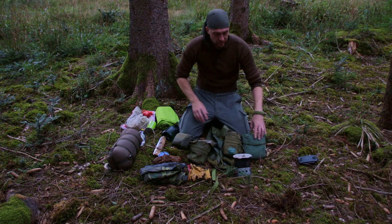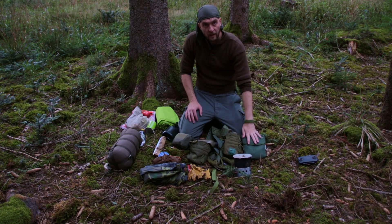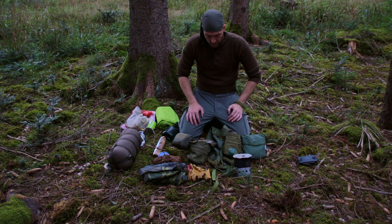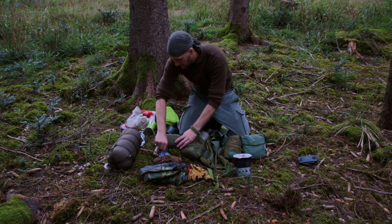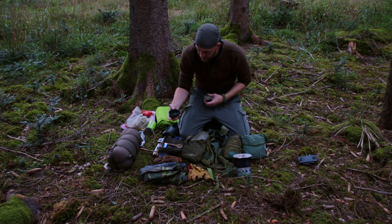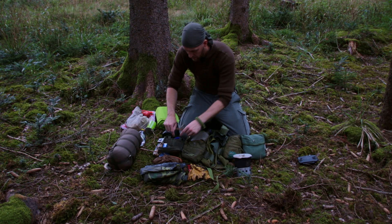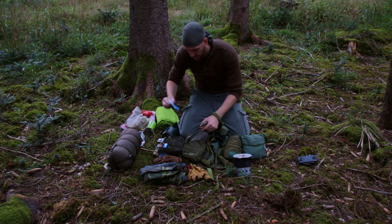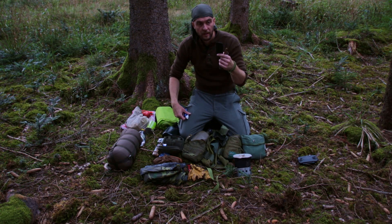In this pouch is my film equipment — drone, spare batteries, and a light for the camera. And here's my EDC. The most important things in the EDC are: headlamp, 9-volt battery, firesteel, folding cup, spoon, toothbrush, toothpaste, whetstone, and a small cream.